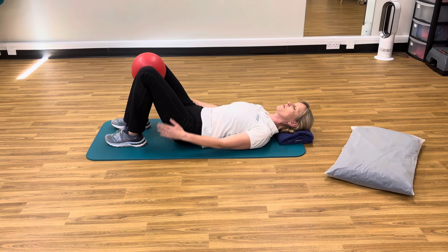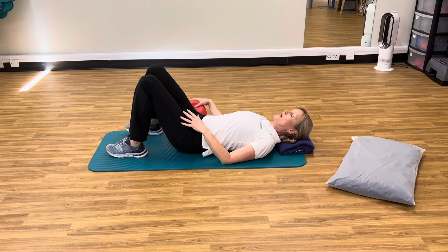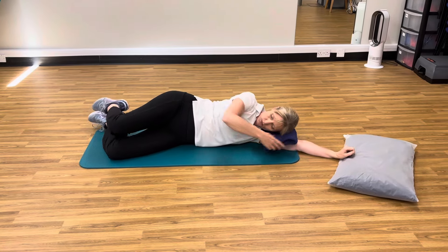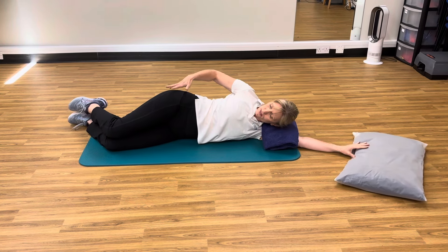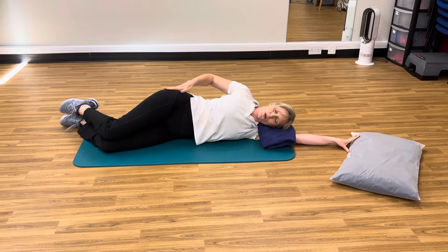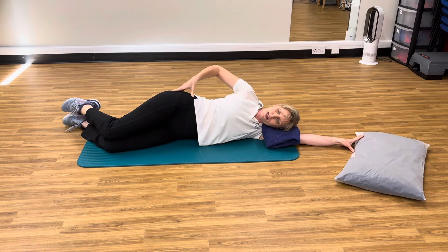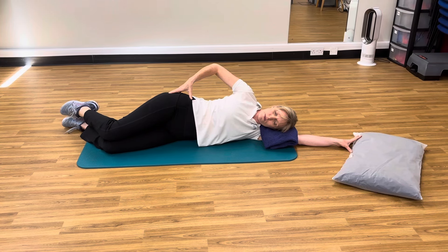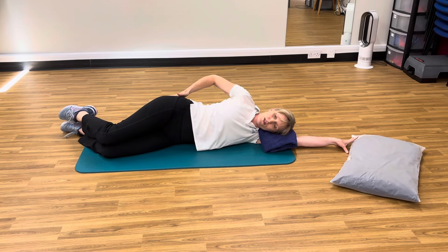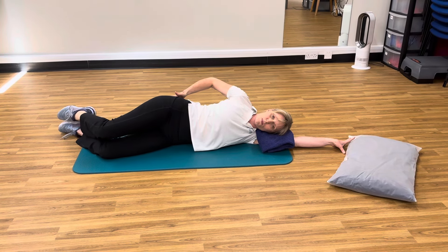If you get a little bit of cramp in the hamstrings, just stretch those out in this position as well. Then come into side lying — we're going to work on our side glutes. Really important when you've got knee pain. The muscle here is the important one. So you want your feet, your bottom and your shoulders all lined up. You don't want too much bend in those knees because you want to isolate this muscle just behind the hip bone. Keep the feet together and take that knee up out to the side. You're looking for this muscle to do some work — you should feel that working just behind the hip bone.